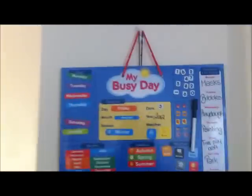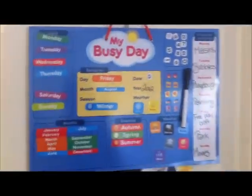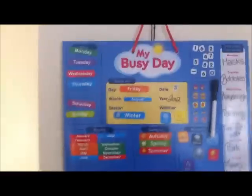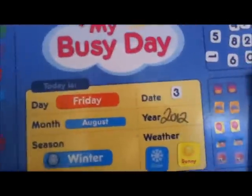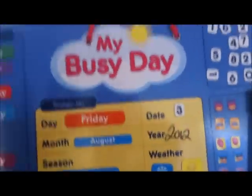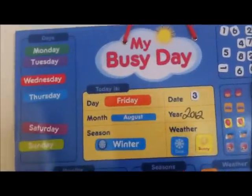I just wanted to show you this little thing. It's on our calendar at the moment because I haven't found a spot for it, and we've got a canvas up there. It says 'My Busy Day' and I've been looking for one of these for so long. I had one when I was a kid at school — it wasn't magnetic, it was felt. I've really wanted to get Mia one, and we found this in Kmart for 10 bucks.